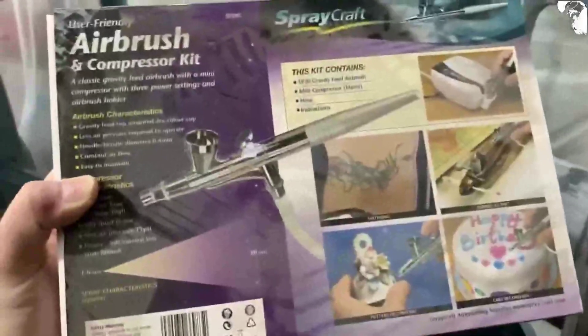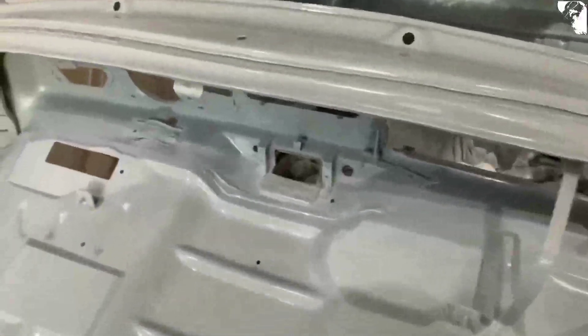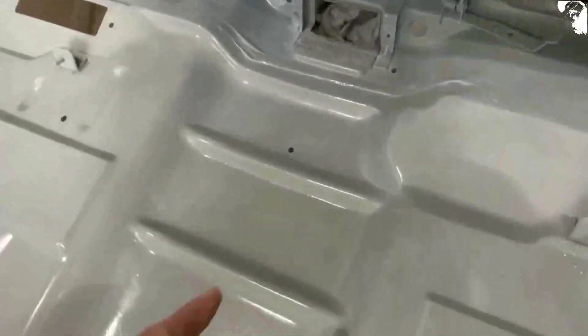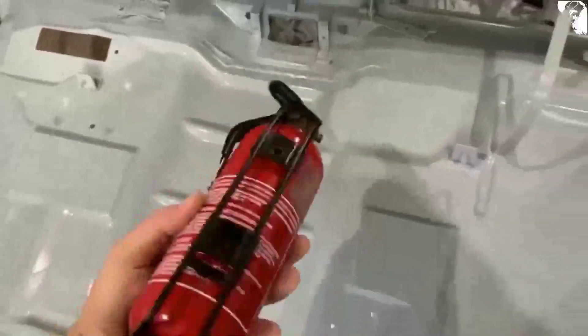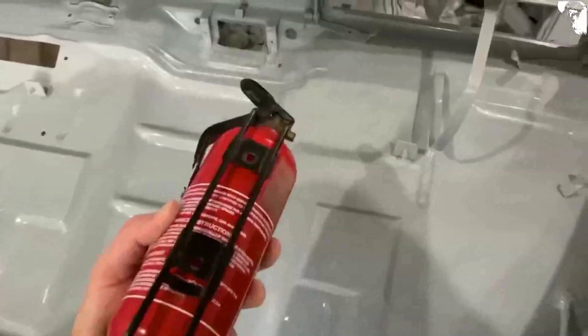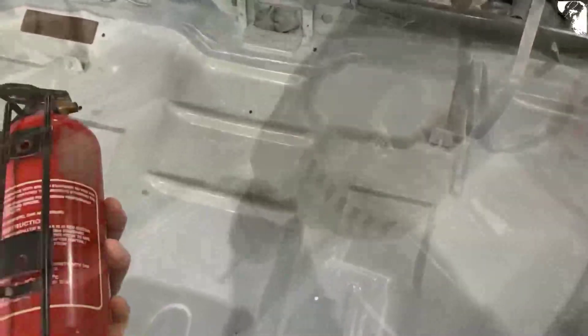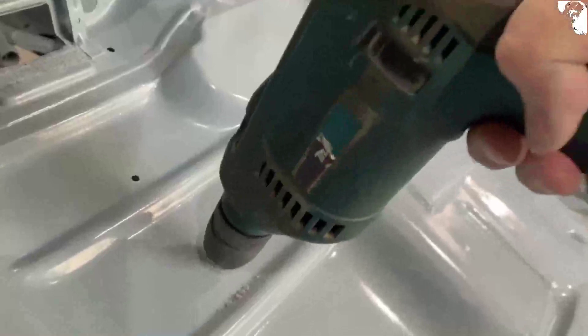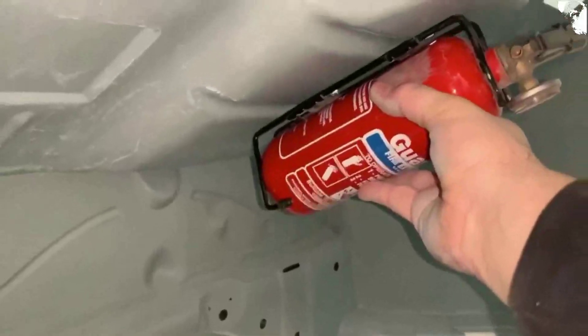Just thought of another little job before I get any further with the paint. You'll see that hole there - that's so my fire extinguisher bracket can fix to that. It actually goes up underneath the footwell area so I'll drill that hole out. Obviously not putting it in yet but that'll be accepted right there.